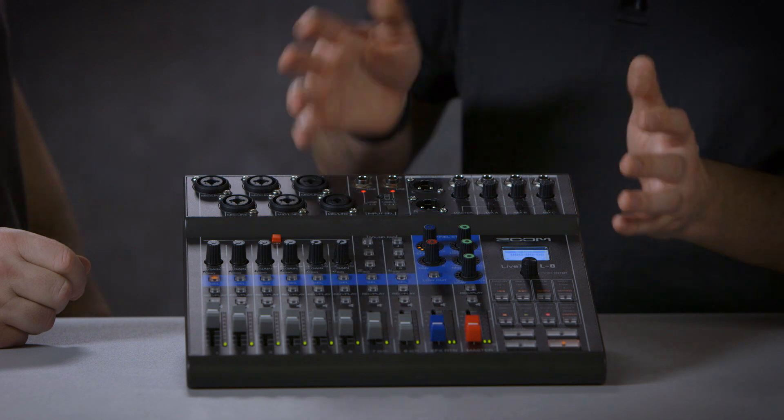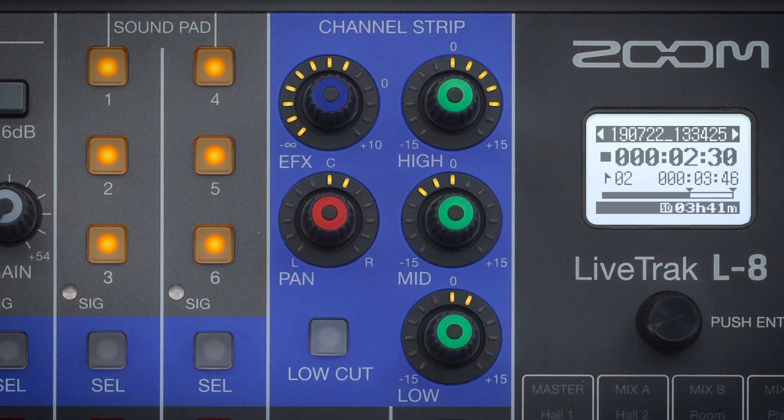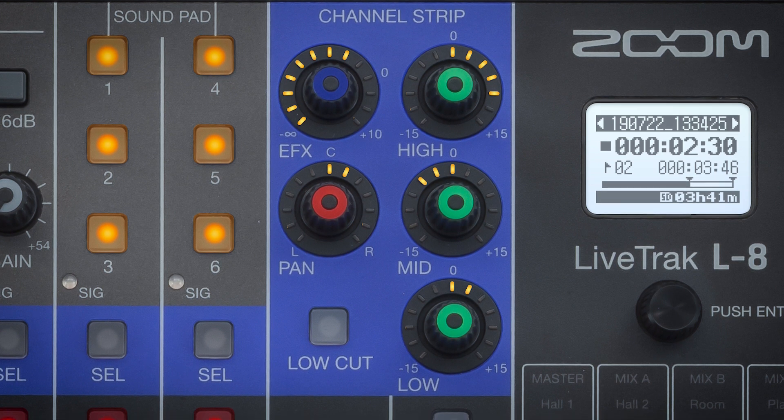Another great thing is there's an effects channel strip, located here, so you can control your EQ, add effects, add low cut, that sort of thing. You can assign that to all your different channels as well, so channel one can have reverb, channel two can have delay, et cetera.